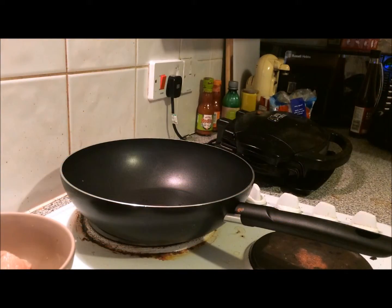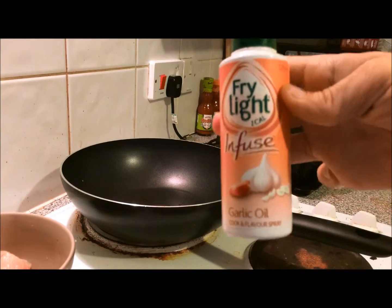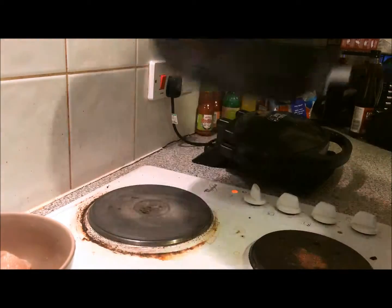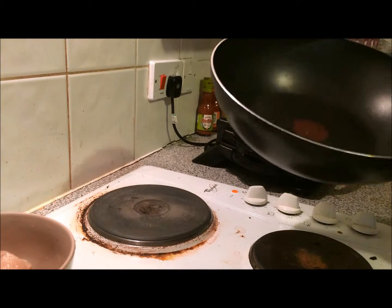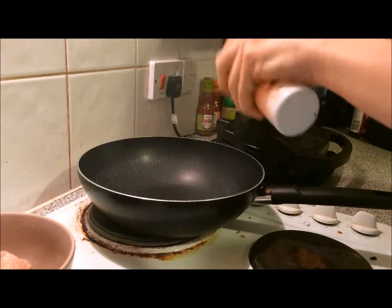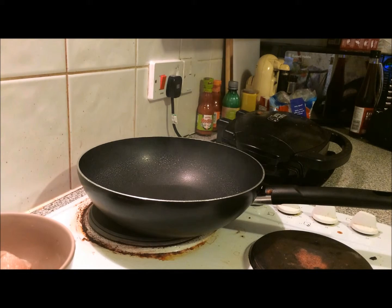I've got my pan going already and I'm just going to spritz it with some of my fry light with garlic — just for the kitchen, it's super tasty. I'm going to lift it off the heat and turn the heat down because it is quite hot. Oh, the smell of garlic already — garlic is so good, I absolutely love garlic. I'm just going to let that steam off a little bit.